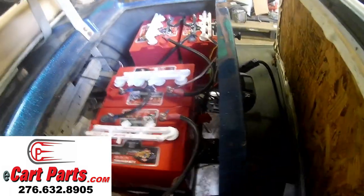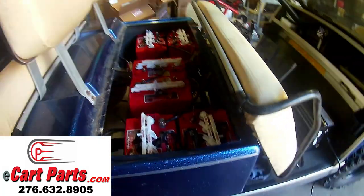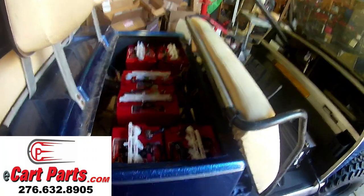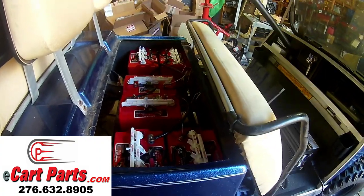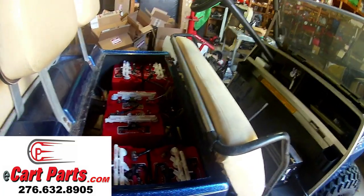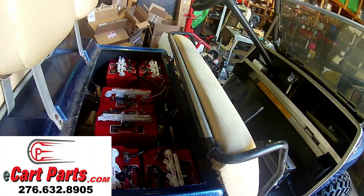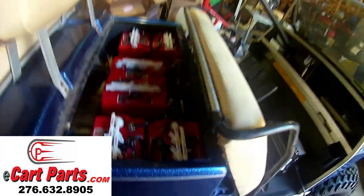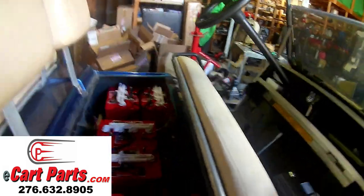We've almost completed this job — we're still working out some of the parameters you program into the controller. But this cart is absolutely fantastic. It will pull anything and it's pretty fast as well. We're reaching about 33 miles an hour in the space I have here to ride, and it still wants to pull more speed after that. This kit is absolutely fantastic.